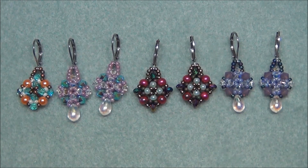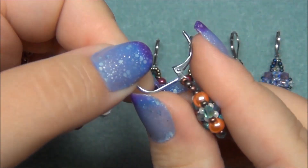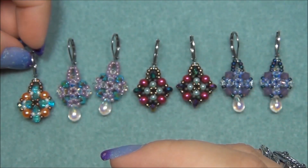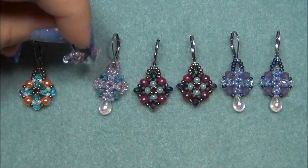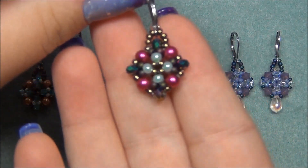Something else I wanted to let you know: if you know anybody that has metal allergies, a great earring finding to use is stainless steel earring findings. These here are stainless steel lever backs, and they are really good quality. I bought them on Amazon — it was either a 50 or a 100 pack. I'll try to remember to put a link for them down in the description bar in case you want to check them out, but if you don't see it, that's probably because I forgot — just remind me in the comments and I'll post it.